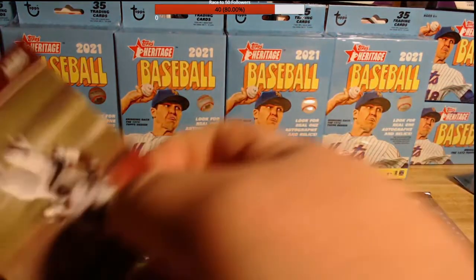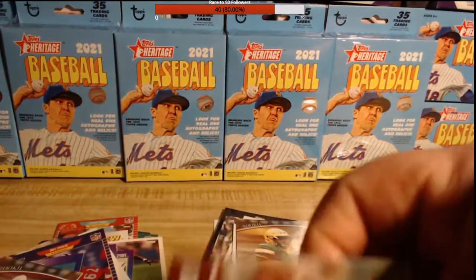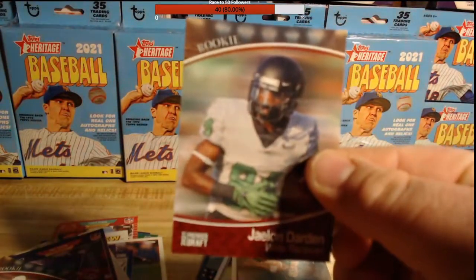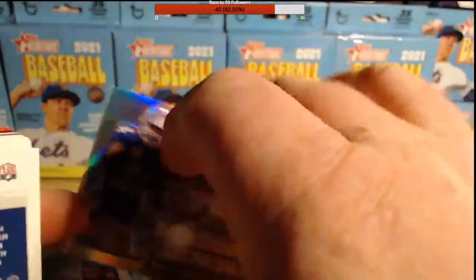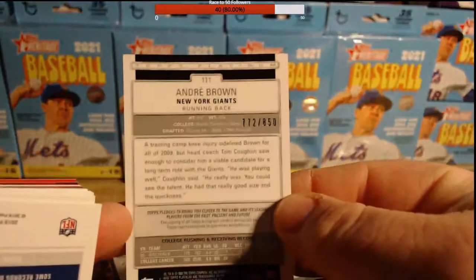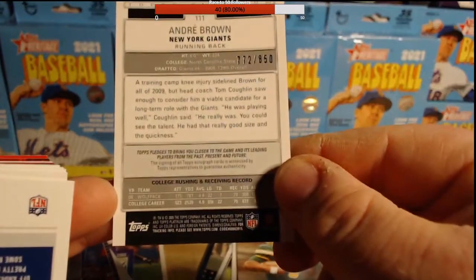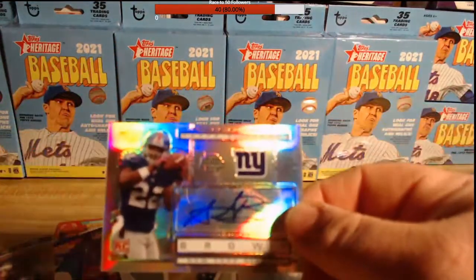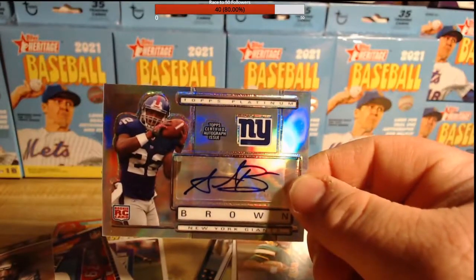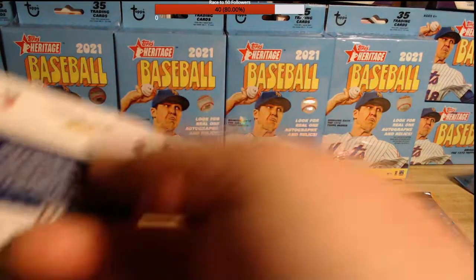That next card is an autograph. That is an auto — I don't know who that is, it says Brown. Andre! Andre Brown. Numbered 772 out of 850. This is 2009. He hasn't been in the league for a while, but hey — the Walgreens pack gave us a rookie auto! That's pretty cool. I mean, it's not somebody we would covet, but rookie auto is still a rookie auto.